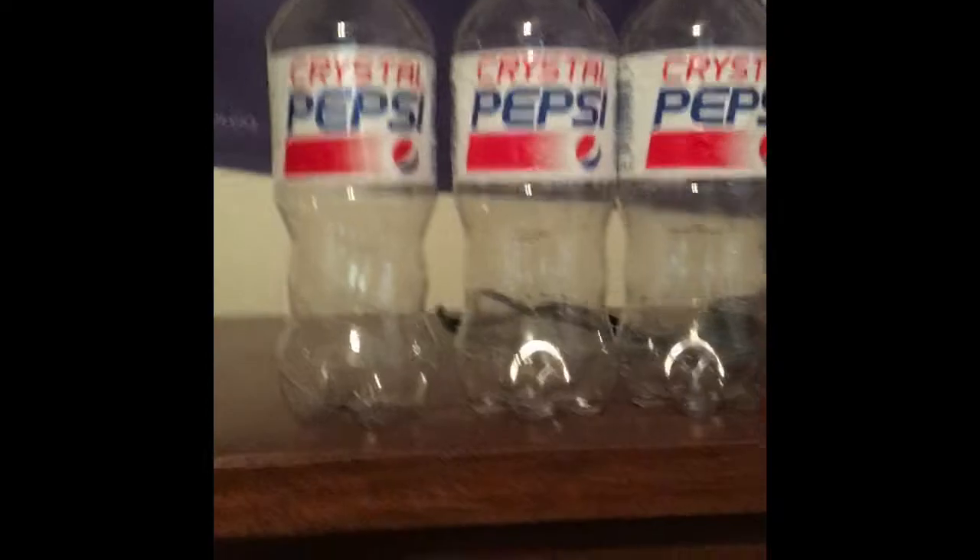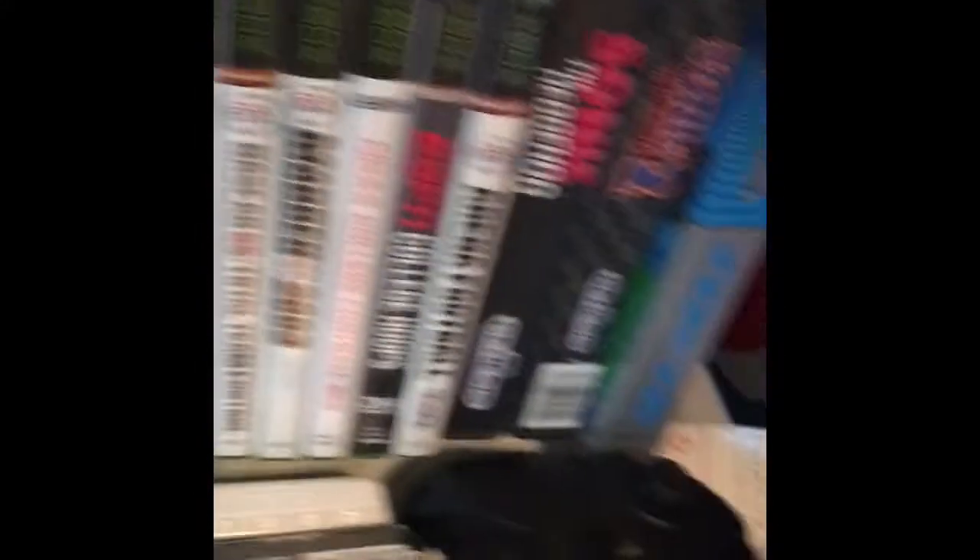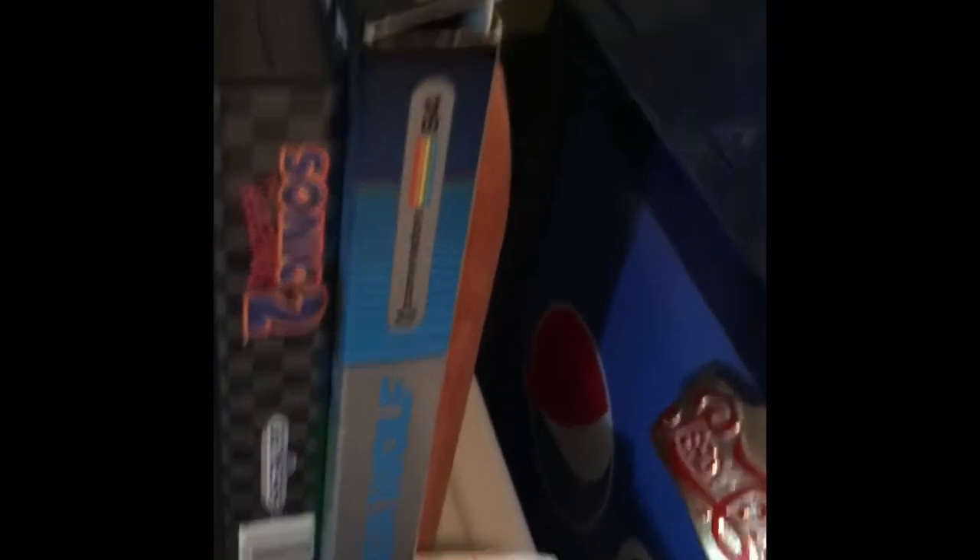Crystal Pepsi — Nectar of the Gods — coming out next Monday. Here's all my games. Here is all my Xbox games and some new games, and Sonic the Hedgehog, basically Genesis games, and then one Commodore 64 game.